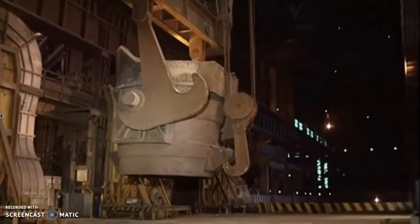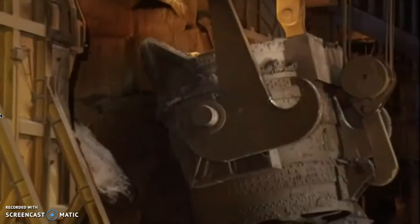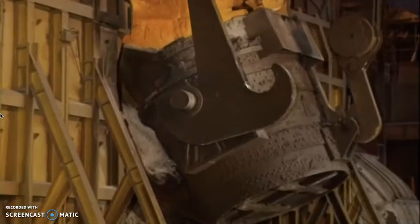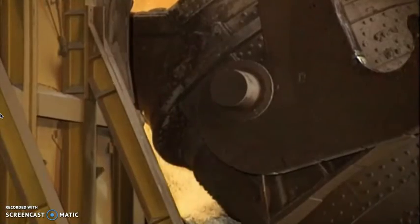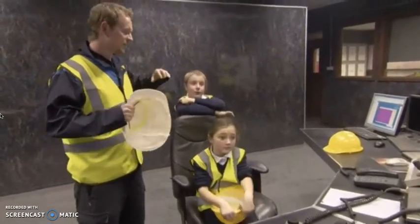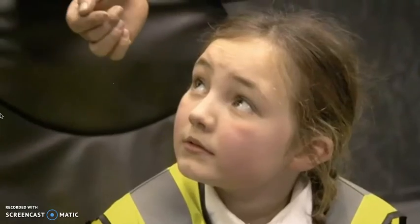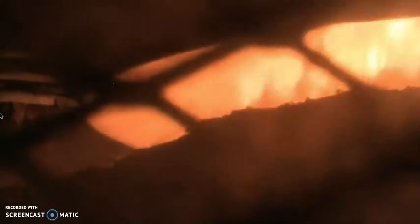The liquid metal at this stage is full of impurities, so the next process is to clean it. How do you clean liquid? A special lance is lowered down to the surface of the liquid, and really fast gas is blown onto the top of the liquid. This makes all the impurities float to the surface so we can scoop them away. Then we're just left with the steel that we need.